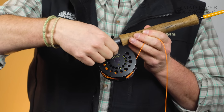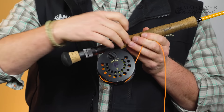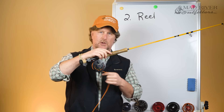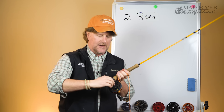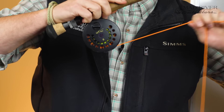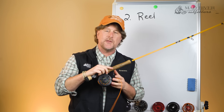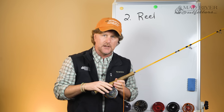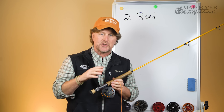If I back the knob off all the way, you're going to see that there's virtually no resistance and this reel will almost free spool. If I crank this drag knob down, there's quite a bit of resistance. Whether or not you need a very sophisticated, heavy duty, super strong drag system is going to be dependent on what you're fishing for.